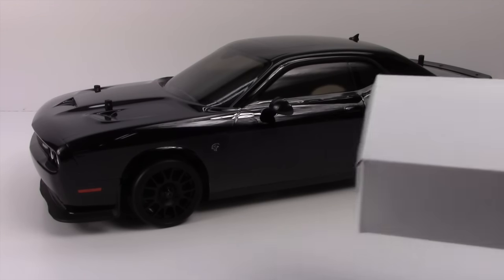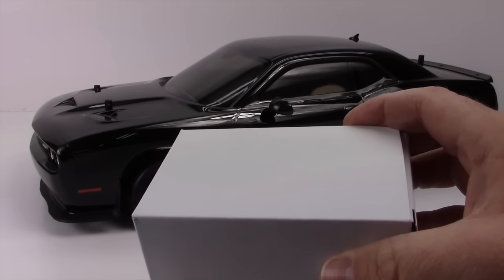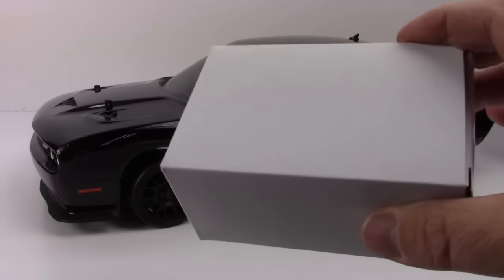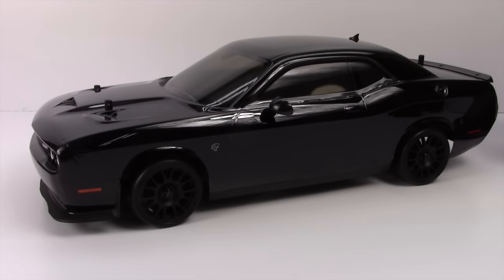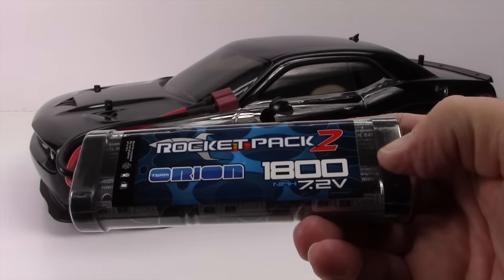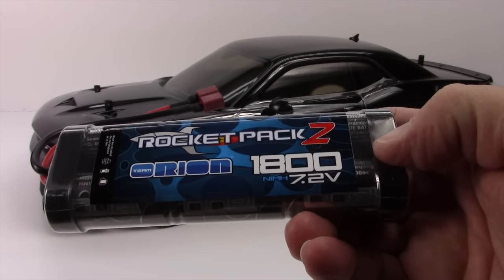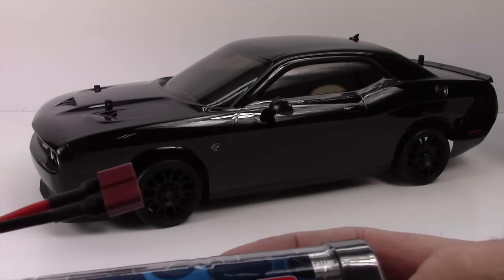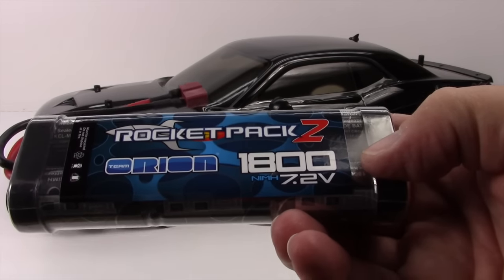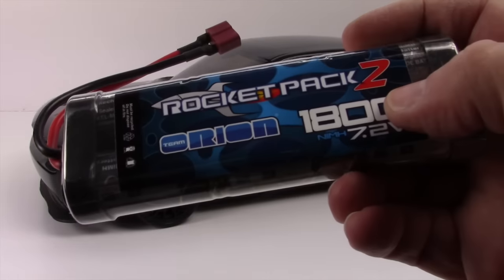You do get an official white boxed wall charger — this has all the different country plugs in it, so pretty much one box will ship to any country. The included battery came separately packaged: it is the Rocket Pack 2 from Team Orion, an 1800 milliamp nickel metal hydride 7.2 volt battery with a Dean's style connector, which is what's on the vehicle as well.